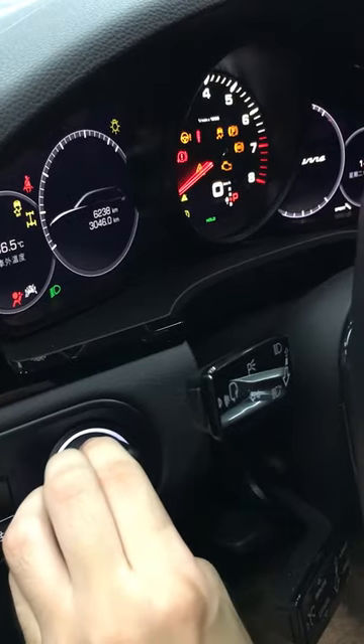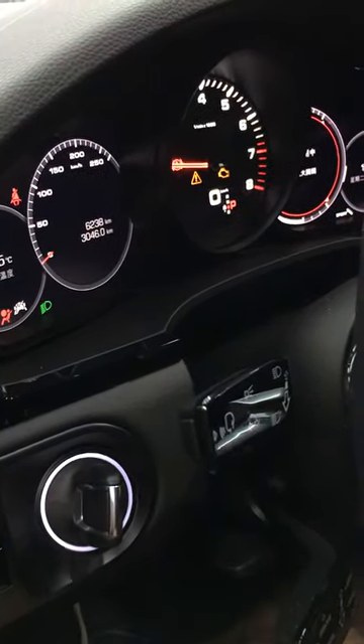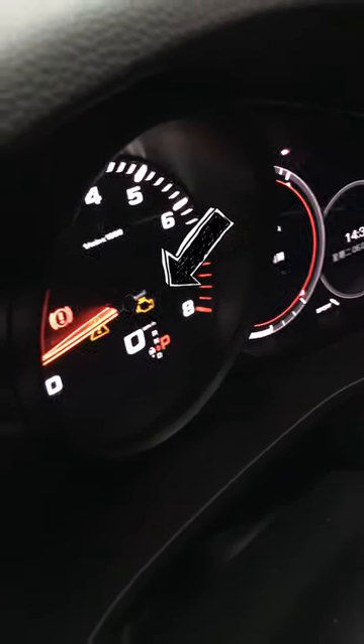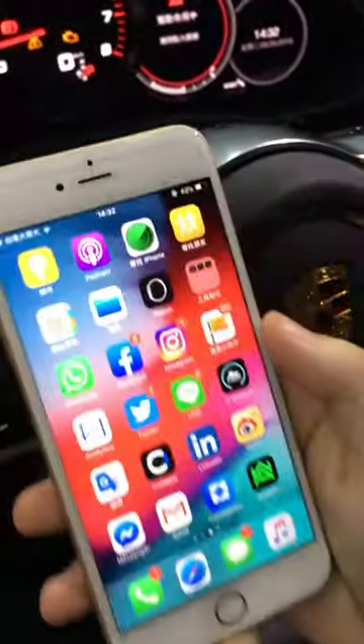Let me show you how easy it is. We've started the car and we notice the check engine light. Let me show you how we can easily remove it.